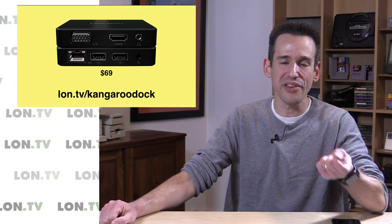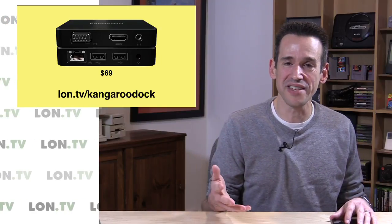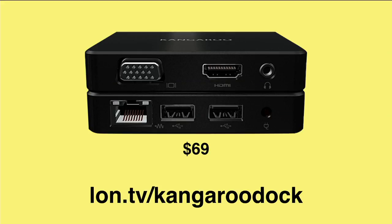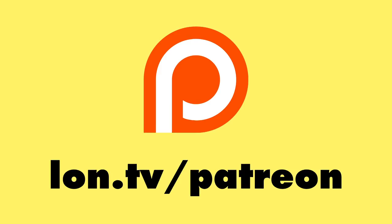I did try to take the little notebook module out of their new laptop product and plug it into one of the docks, and although the plug is the same, it doesn't work. I reached out to them to see if there's any way to make it work, but it looks like the notebook docks are going to be for the notebook modules, and the bigger dock here will be for the desktop version of the Kangaroo.